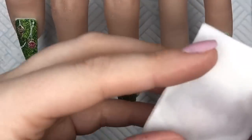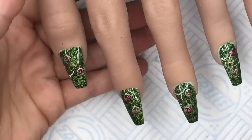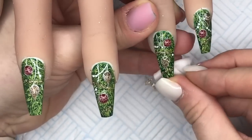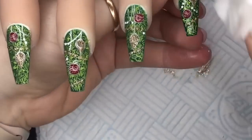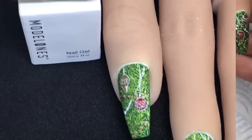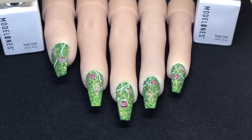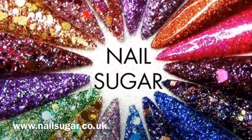I'm going to get some alcohol on a lint-free wipe and just wipe off that tacky layer. I still prefer it matte - I do love a glossy finish but I think for this set it needed to be matte with the baubles shiny. Here's the close-up - I really love these, I think these are fantastic. I hope you did as well! If you did, please leave me a like, and if you haven't already, do consider subscribing. Don't forget you can get 10% off Nail Sugar and the Santa's Day collection following the links below - see you tomorrow!